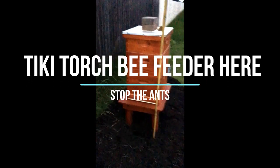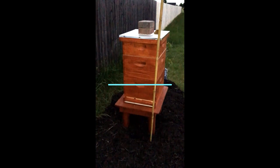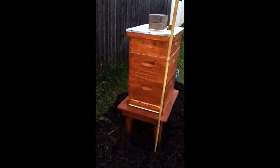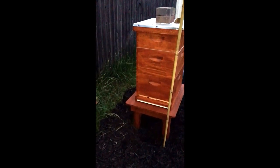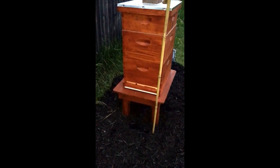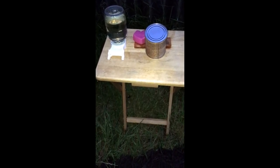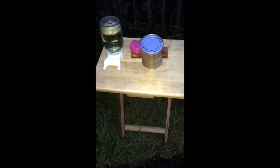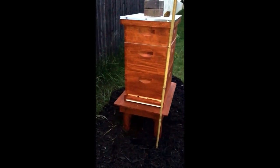Hey there, it's James with Make Epic Greenhouse. I've been trying to figure out a way to get sugar water to the bees outside the hive without attracting ants up into the hive. I've been putting this little TV tray next to the hive, but look right here — ants. They're going to crawl up and get on the TV tray and hopefully not get up in the hive and bug my bees.